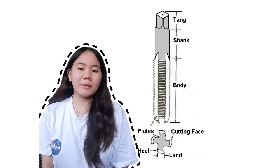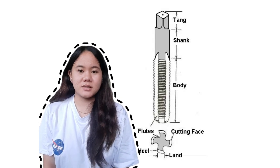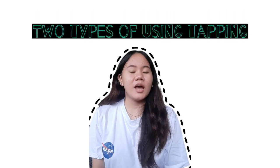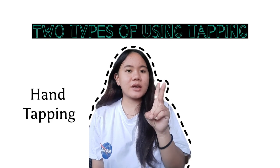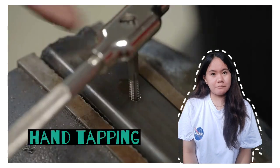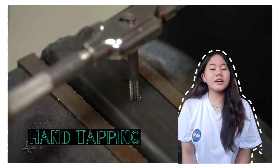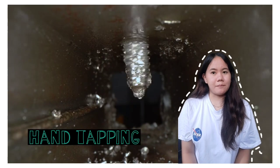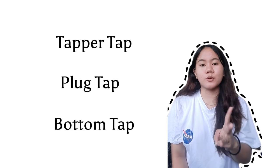So the body is what is used to cut inside the hole. We have two types of tapping: the first one is hand tapping and the second one is machine tapping. Hand taps are usually two or three taps. They are made from alloy or carbon steel, and they have a square shape at the very end of the tap. Hand taps are made in sets of three: the taper tap, the plug tap, and the bottom tap.